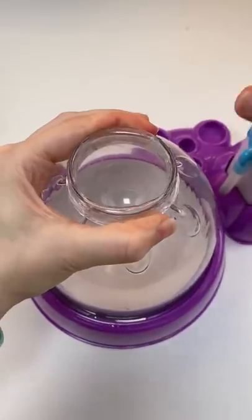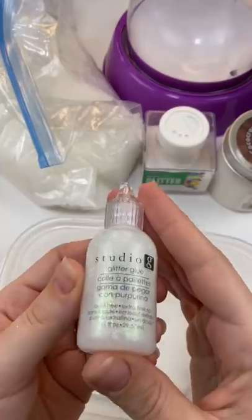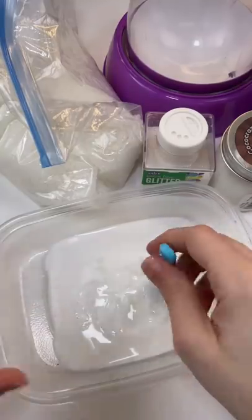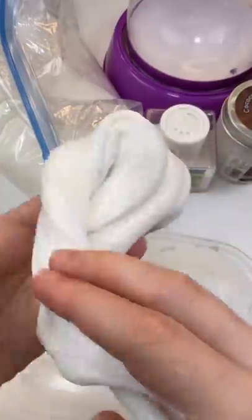Recently, I've gotten lots of requests for white, so let's do a white squishy. Let's start by making white slime with this Elmer's and glitter glue. We're going to mix them both together with the magical liquid and make slime. So that looks pretty good for slime.